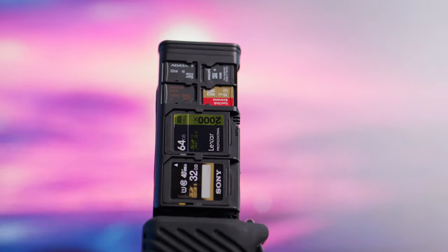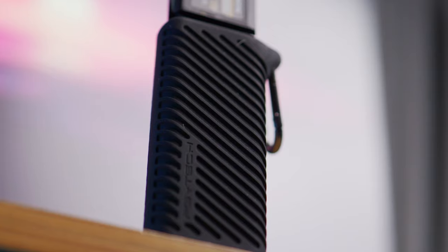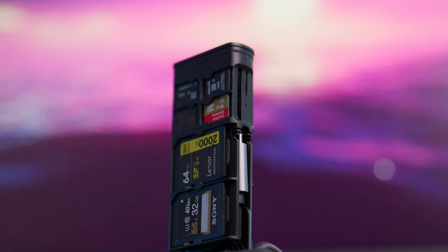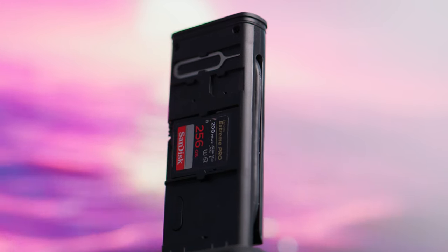I never thought an SD card reader or case would be something I would be talking about on my channel, but when PGY Tech sent me this I knew it was definitely worth discussing. This is the brand new SD card case and reader from PGY Tech. It holds up to four SD cards, four micro SD cards, and it also holds two nano SIM cards. If you're the traveling type of filmmaker and you need to change out your SIM card for one in another country, you can do that with this thing — it even includes the little SIM tool, which is a nice touch.